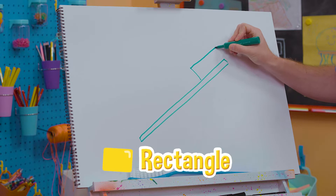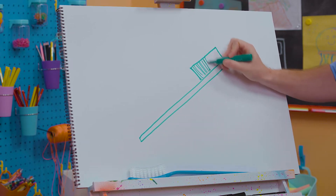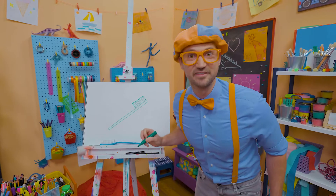Then let's draw a rectangle. And those are the bristles. You just have to draw a lot of lines because there's a lot of bristles.